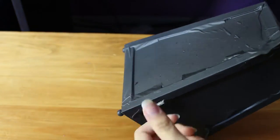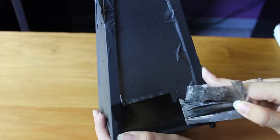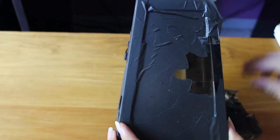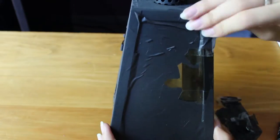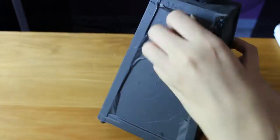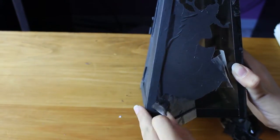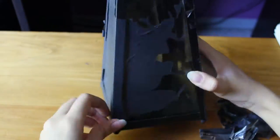I then allowed it to dry 24 hours before removing all the layers of tape. Be warned, this takes a long time with packing tape like I used, and in retrospect I would use a semi-transparent or possibly even a masking tape to prevent a lot of the sticky residue I had after removing all of the tape.